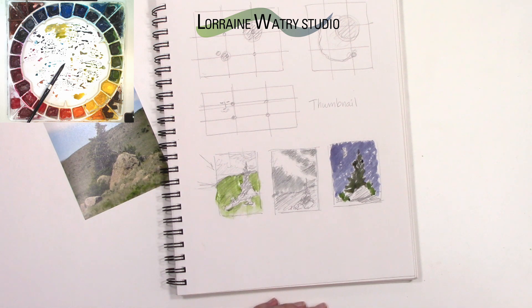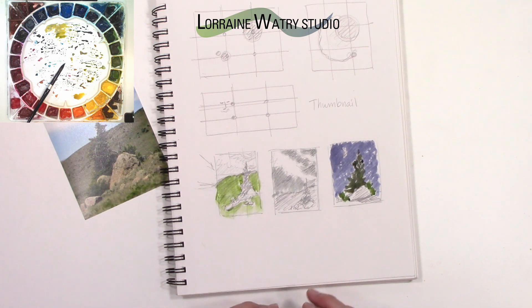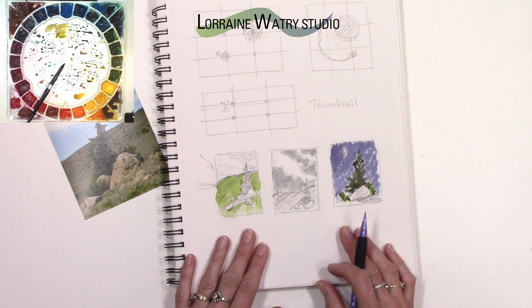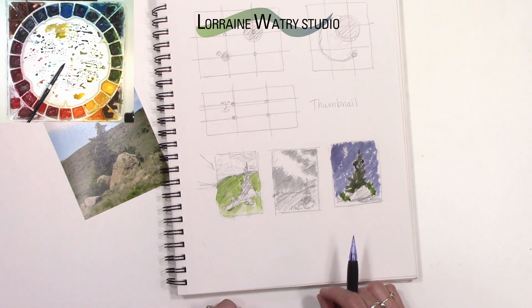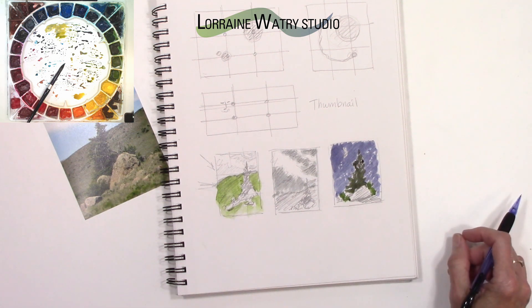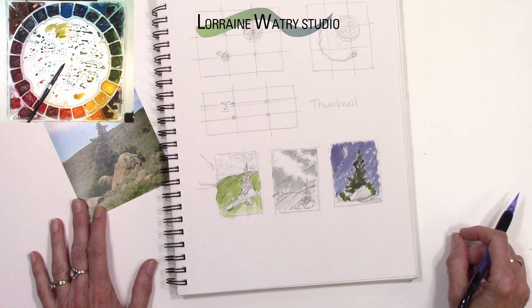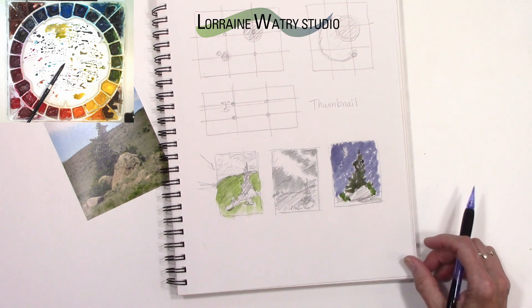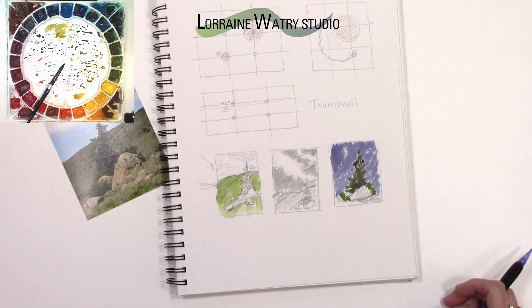I do a lot of that planning, making sure my drawing is good and that everything is figured out before I start the painting. Then I jump into the actual painting, and that makes the process go a lot easier because I've solved a lot of those issues. I hope this was helpful to see some compositional guidelines and how to do some thumbnails, and that you can also put a little color on them to get an idea for your scene. If you have a tip, trick, or technique you'd like to see, please leave a comment below and I will try to get to that soon. Thanks, bye!